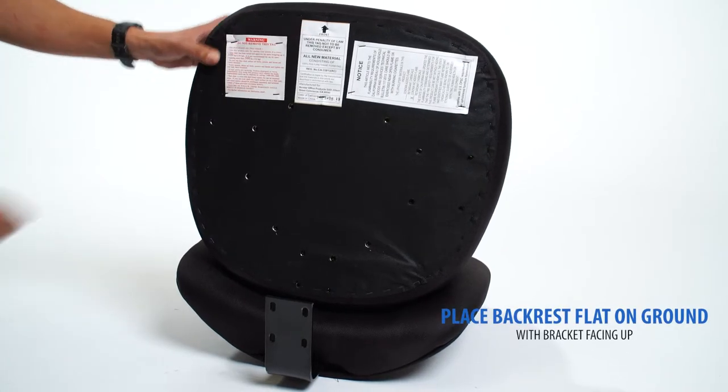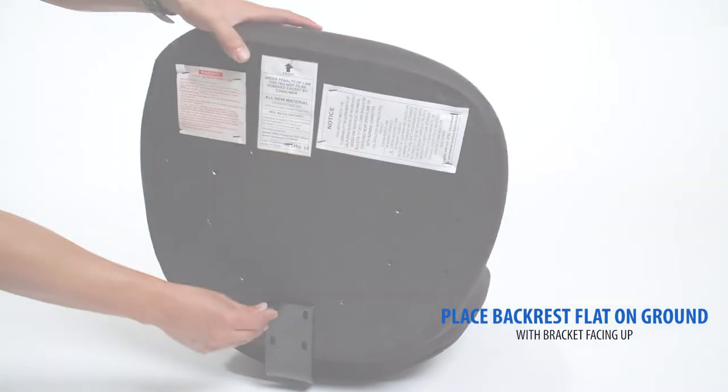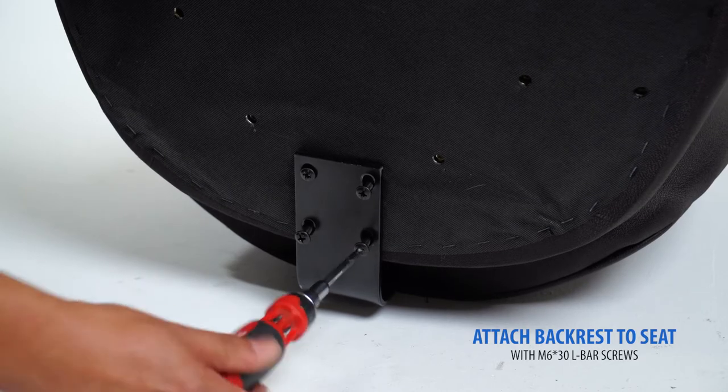The arrow indicates the front of the chair. Place the backrest flat on the ground with brackets pointing up. Attach the seat cushions to the backrest with the included L bar screws.